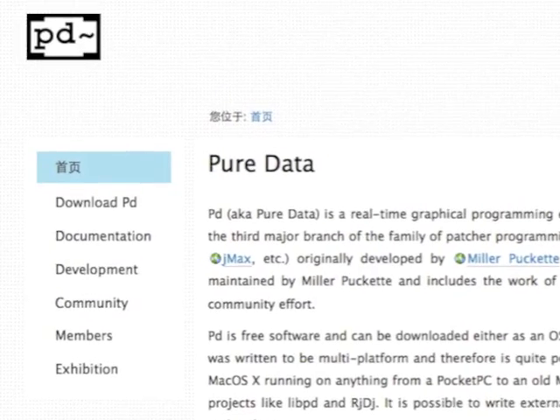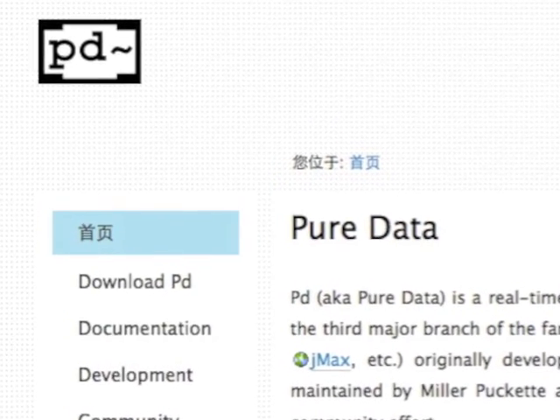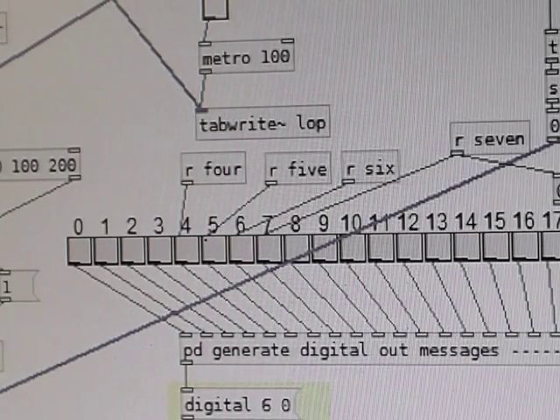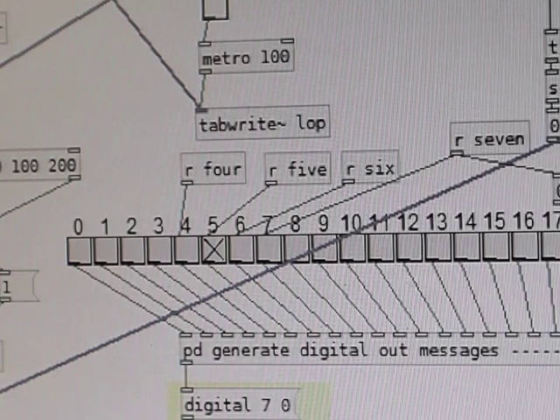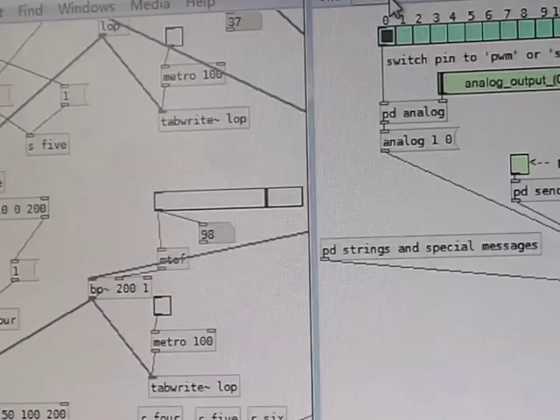I chose Pure Data to deal with the processing of sound frequencies. In the software, I divided the whole sound signal into four separate frequency bands assigned respectively to the four color strips: low frequency for the red, mid-low for the yellow, middle for the green, and high for the white. I wrote this patch to make PD detect peaks within each frequency band during the music play. As you can see, it sends a bang whenever a peak level occurs.